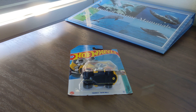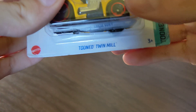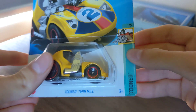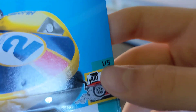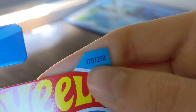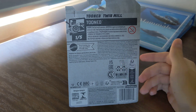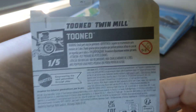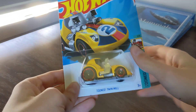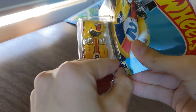Hey guys, welcome back. Today we're going to be unboxing this Hot Wheels Tuned Twin Mill. This one is 1 out of 5, number 170 out of 250. Let's unbox it.